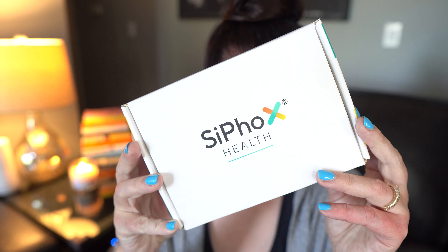This is the CyFox at-home blood test, and in today's video, we are going to determine just how accurate it really is. Welcome to the channel.